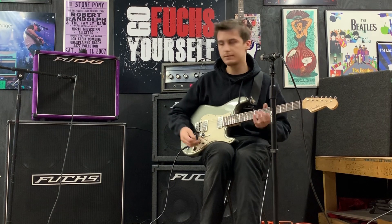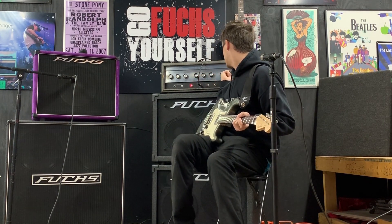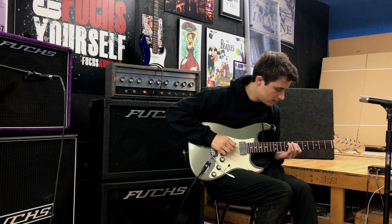Here's some clean with the tremolo — yeah, here's some dreamy tremolo.